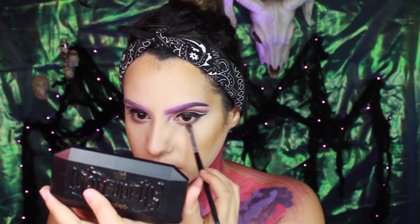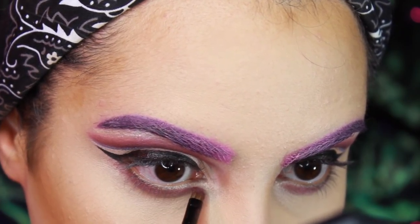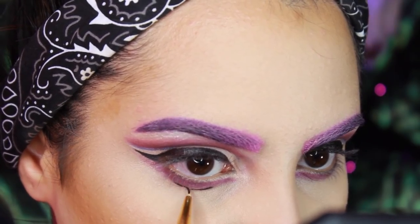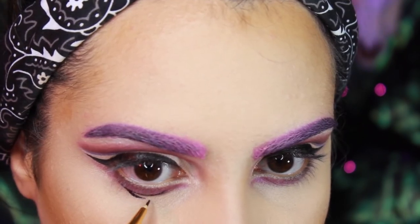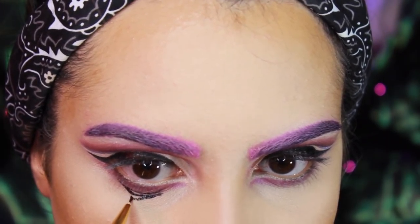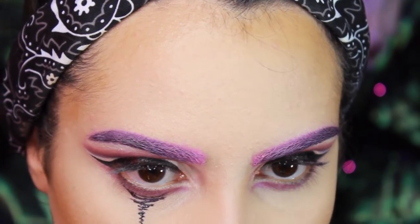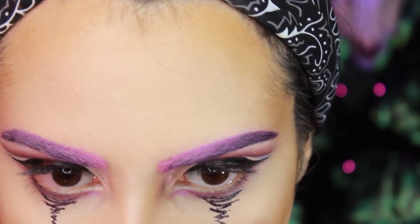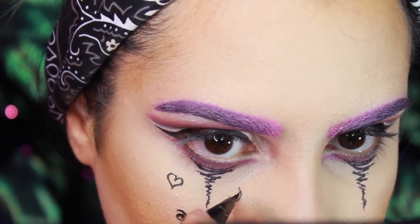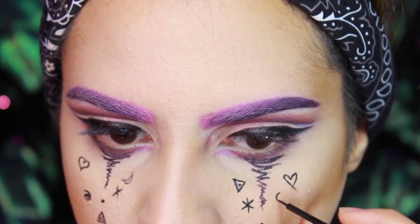Now I'm just taking the same cut from the eyeshadow palette and smoking out my lower lash line. Now we start getting creative. I'm going to take a dark lip liner — the one that I use for my eyebrows — and I'm going to run down some lines under my eye like a tear. I got inspired by Dustin Baylor — I'm going to leave his link down below. And then I'm going to start drawing little figures that I like: moons, stars, and circles. To do that, I used Kat Von D's Ink Liner in Trooper.